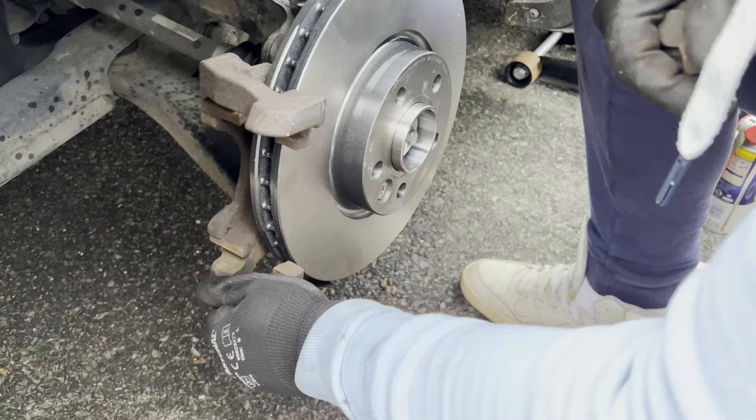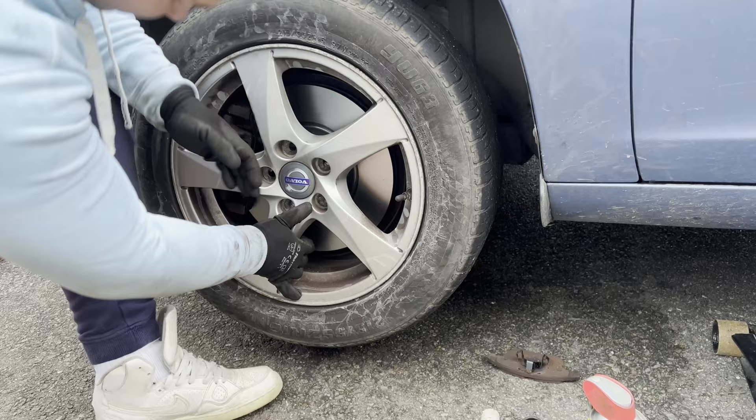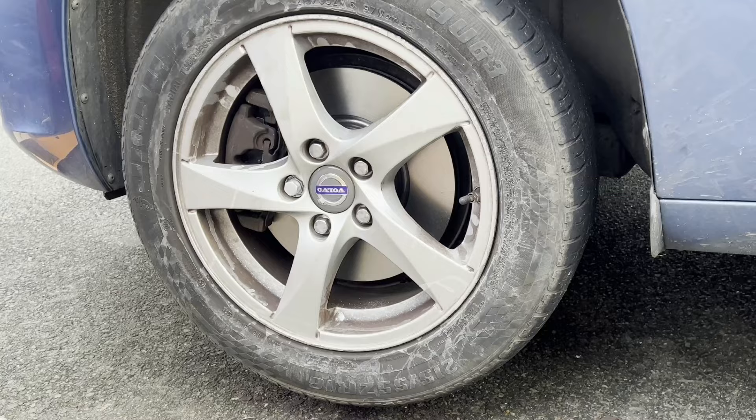Now you just need to reassemble the brakes — I trust you can do it on your own, but if you're struggling, click to the right corner of the screen for advice. Please let me know in the comments section if this was an in-depth detailed enough video to tackle this job on your own, or if it was too much or still needs more information. Your comments would be much appreciated. Thank you for watching and have a great day, bye!